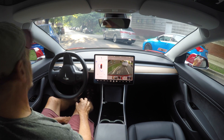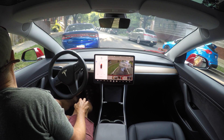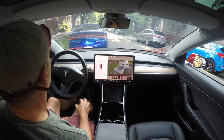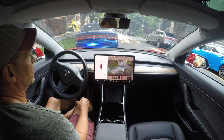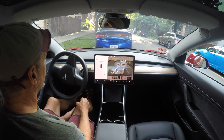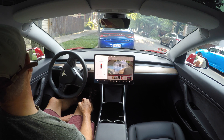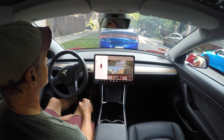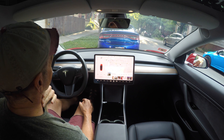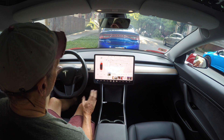Watch that line - that's about as close as I want to get to the curb. This is a tighter spot so you get to see how it works in a tighter spot. It actually does quite well - there you go, Autopark complete. That's the second parallel parking with Autopark on the opposite side of a one-way street in a tighter spot - worked very well.